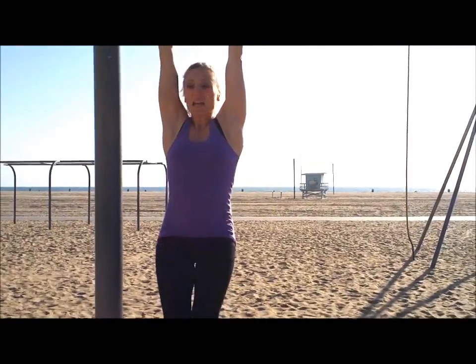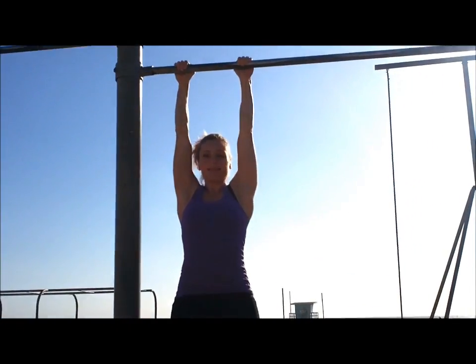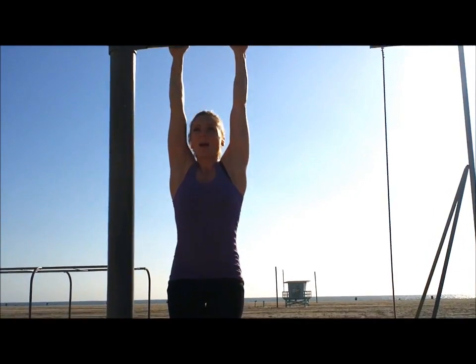Beautiful day here at the beach, great day for chin-ups. I want you to concentrate on keeping your legs really, really tight, and not letting your lower body do like the worm dance. So really squeeze. Here we go.